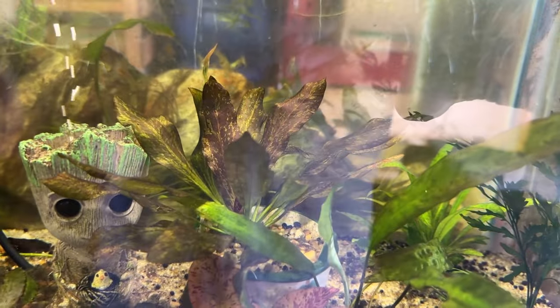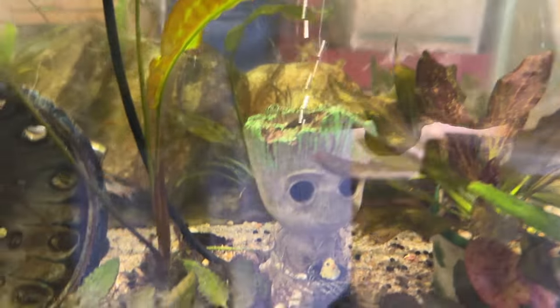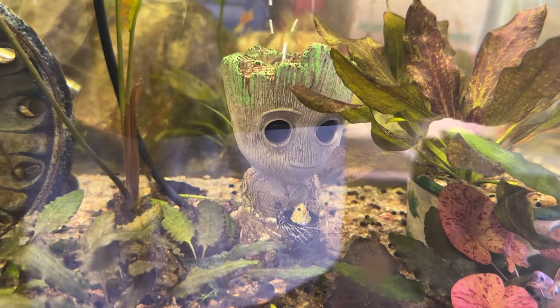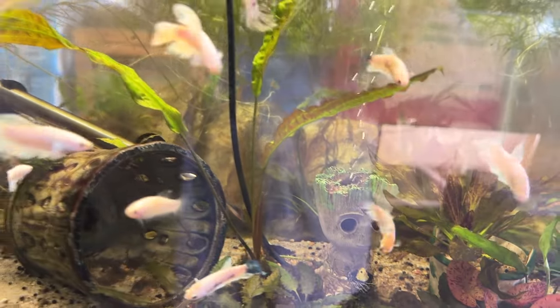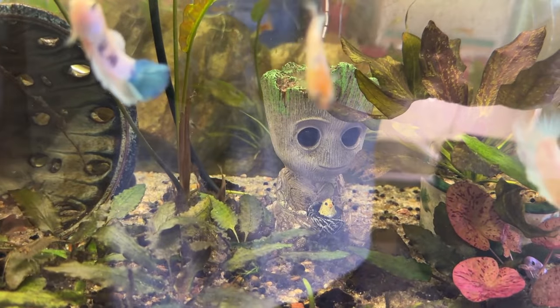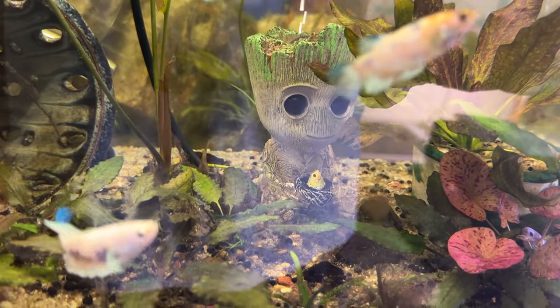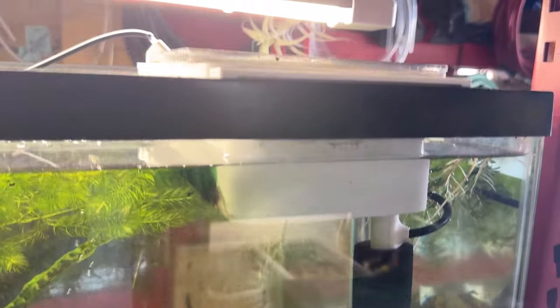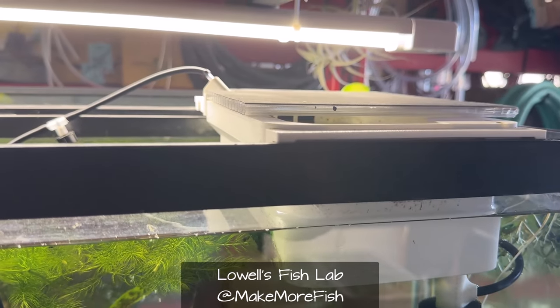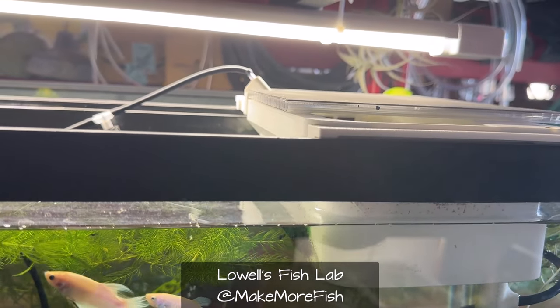She named it Laddie because this is the tank the swordtails used to be in — I'd told her they were platys. And there's Groot's little baby bird friend. I've also got one of these fry trays from Lowell's Fish Lab — you can find him on YouTube and his Etsy link where he sells these. They're really nice, 3D printed. In the tray there are two little albino corries with some wisteria, a little piece of hornwort, and a couple of ramshorn snails — but now they're everywhere, so when I clean it out I'll get rid of all of them.